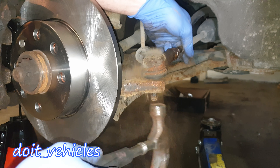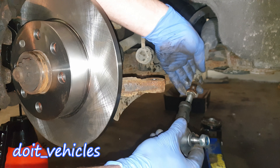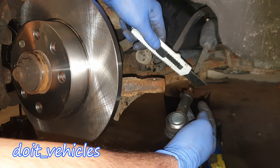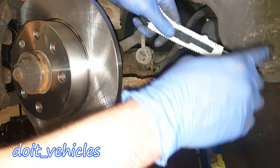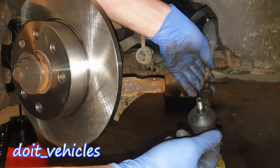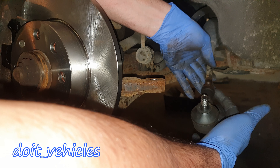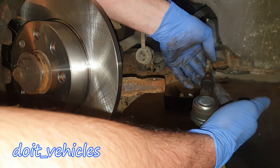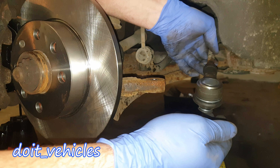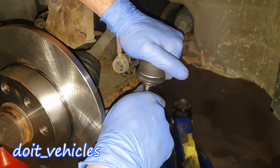It can be easily removed — here it comes. Now simply install the new one. The thread count you did before will matter. We've got 8 threads now and it was 9, so I know I don't need to install this joint all the way. In this position the joint is close to the nut, so I'm gonna leave it loose just about half a thread, so that when I tighten the nut it will be 9 threads like before.